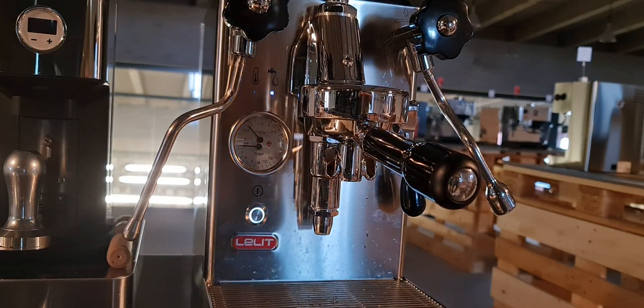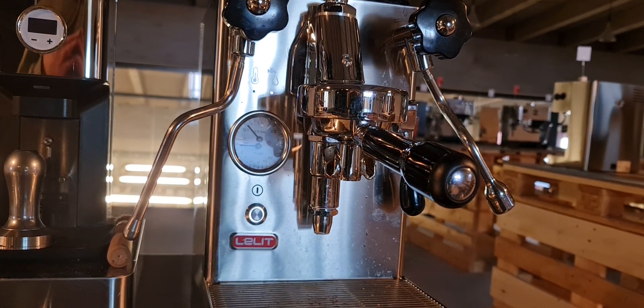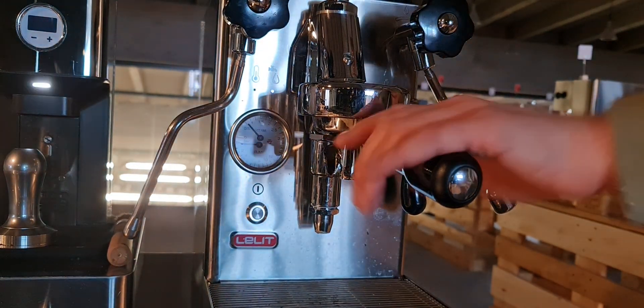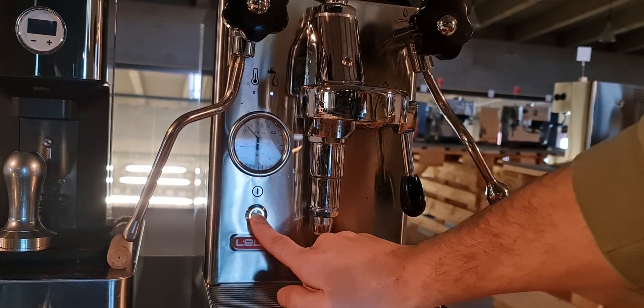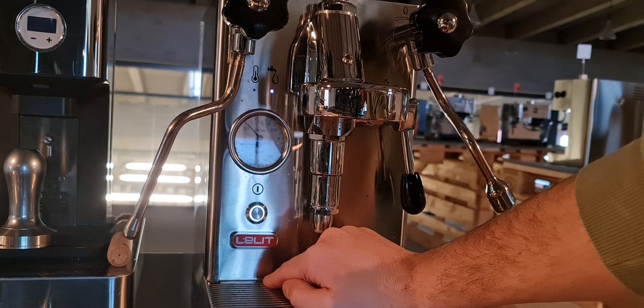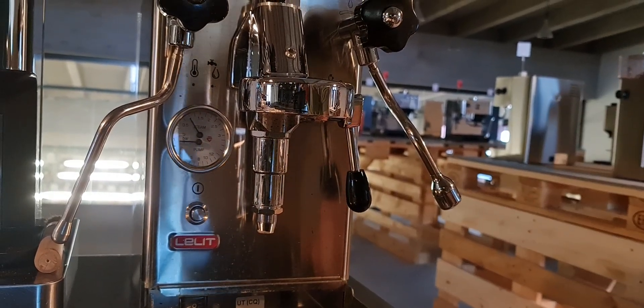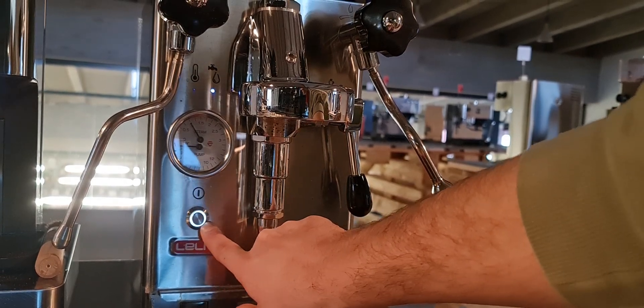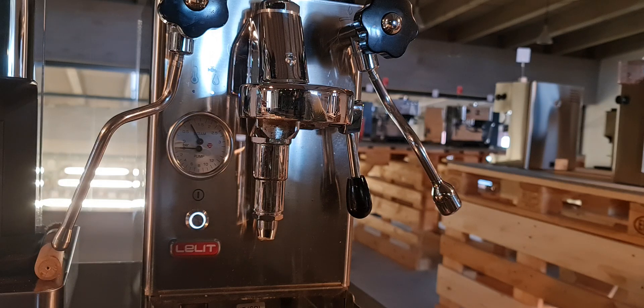In the Mara X build from December 2021 and all of 2022, we have installed a new software. To check if you have the new software, look at this LED. Turn off and turn on the machine — I'll do it first in position one, then in position zero. Turn off, turn on. As you can see, the on/off LED blinks five times.